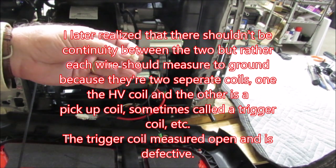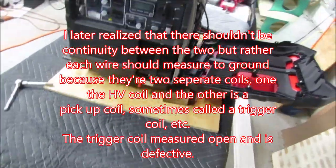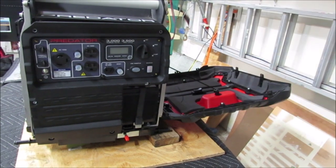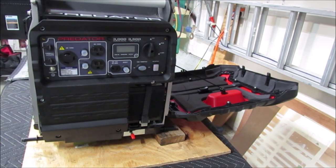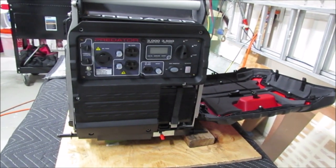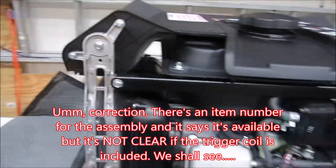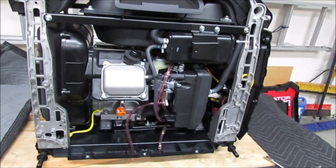I've measured resistance across the two pins for the coil and it's completely open. The coil is available from Harbor Freight, believe it or not. If you go to their website and look up the Predator 3500, on the right-hand side of the page it often says spare parts available and lists them. The electronic ignition is not available from Harbor Freight, but the coil is. I have no idea what it costs — probably under a hundred dollars, I would hope.